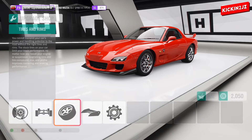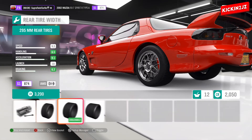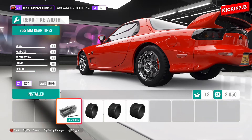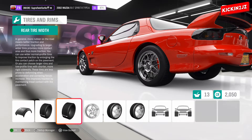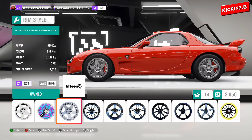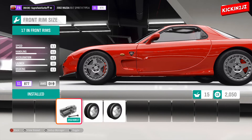Now tires and rims. You can change the width of the tires for more handling and grip. If you put big tires on the back you get more acceleration as well. So I'm going to put 305s on the front for more grip. And we're going to leave the rims as 17s.